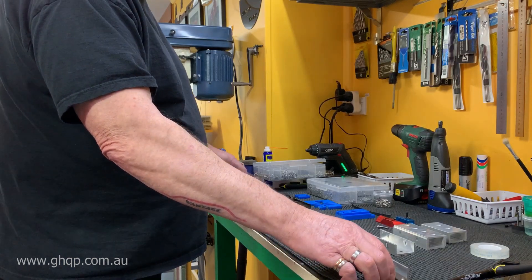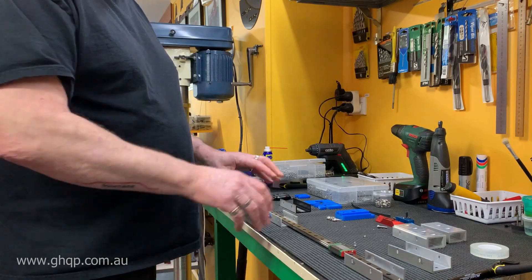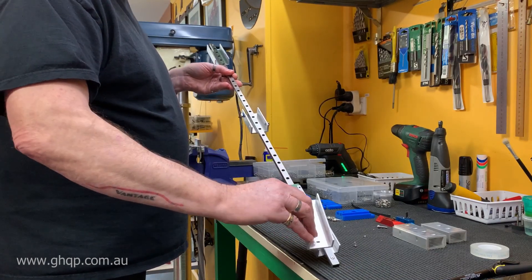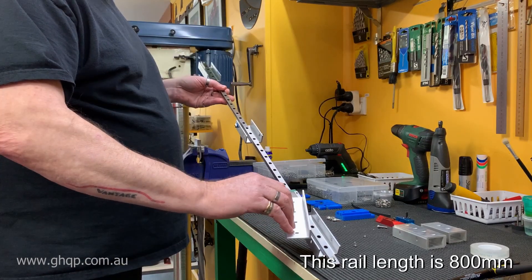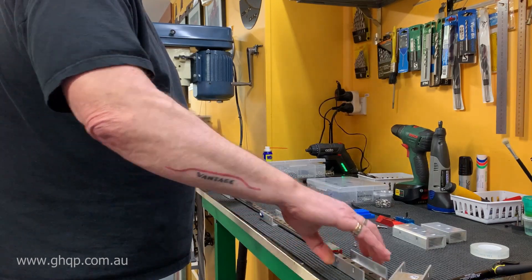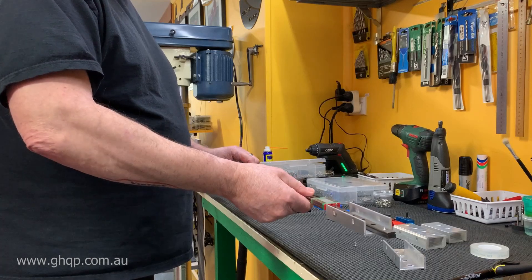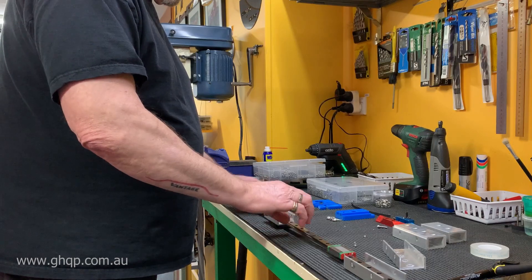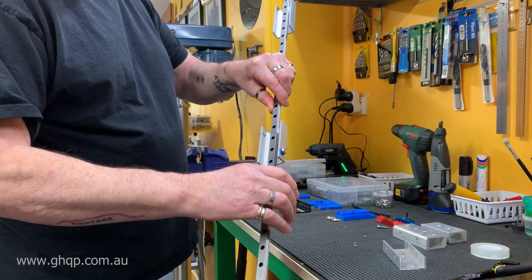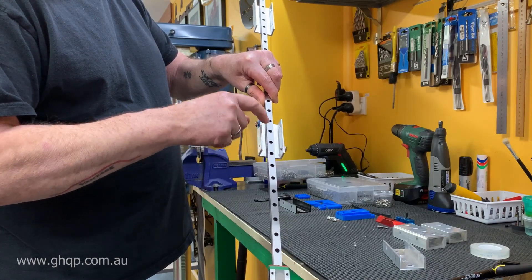Each section is 100mm in length. I believe it's only necessary to use three sections: one at the bottom, one in the middle, and one at the top. If you wanted to you could do four, but I think there's enough strength in just using three sections. What happens with this assembly is that it just slides into the existing extrusion, and then there are T-nuts and little spacers used to secure these into the Predator's existing aluminium extrusion, with nuts screwed up on the inside. It's a very simple installation.